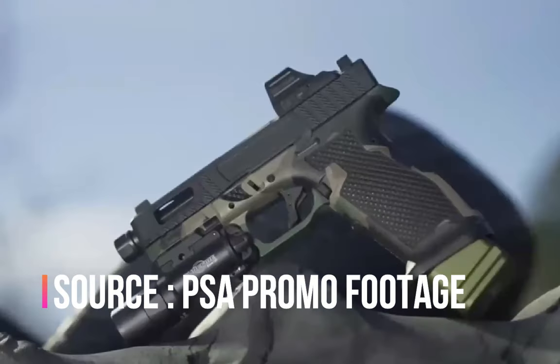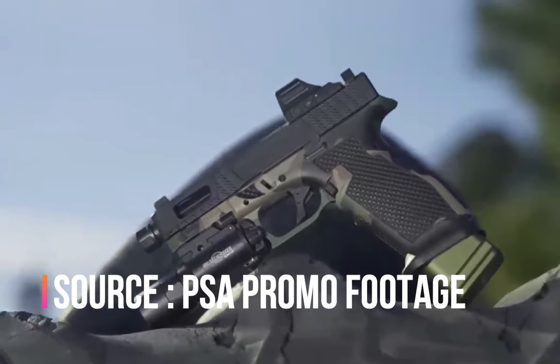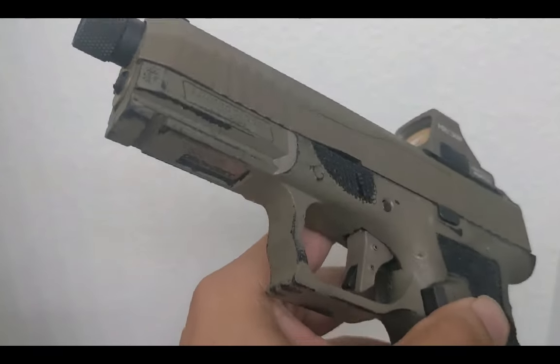It looks like PSA is going to offer some custom cerakote options. Their woodland frame looks so dang cool. I did something similar in that I rattlecanned mine, but obviously over time that's going to show quite a bit.